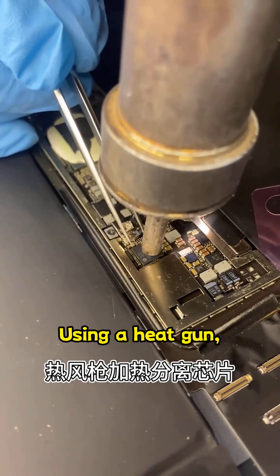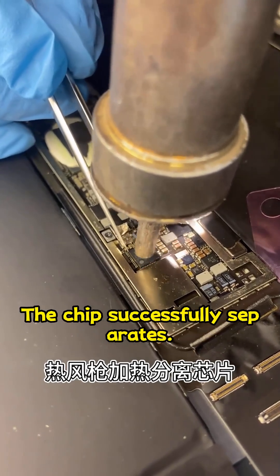Using a heat gun, heat it to separate. The chip successfully separates.